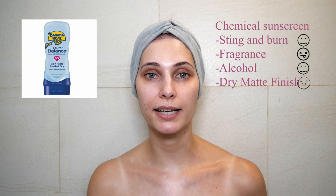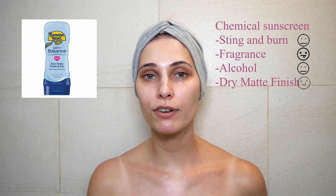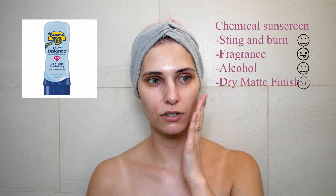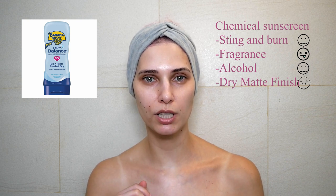When I was applying this sunscreen I experienced stinging and burning, but it went away after a couple of minutes — so if you have sensitive skin you might want to avoid this one. It has a matte, dry finish and doesn't feel sticky — it feels actually quite all right. It does have fragrance though, which I'm not really a fan of.